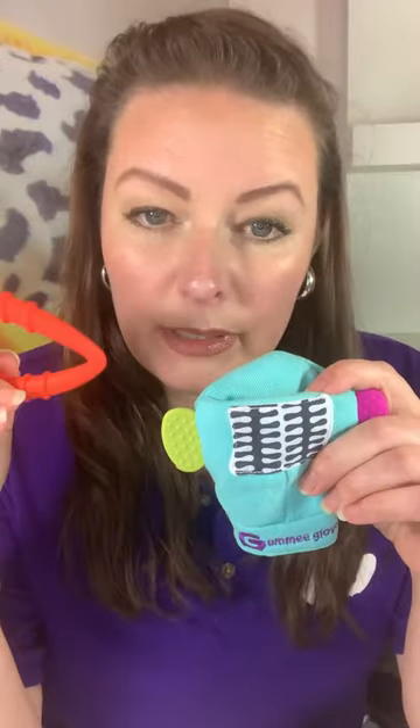Every Gummy Glove has a little pocket in the top, and every Gummy Glove comes with a detachable heart-shaped silicone teething ring. Once your baby is familiar with the glove, the teething ring can go in the top pocket, and there's a strong press-stud popper in there to hold it firmly in place so that teethers can no longer be dropped on the floor.